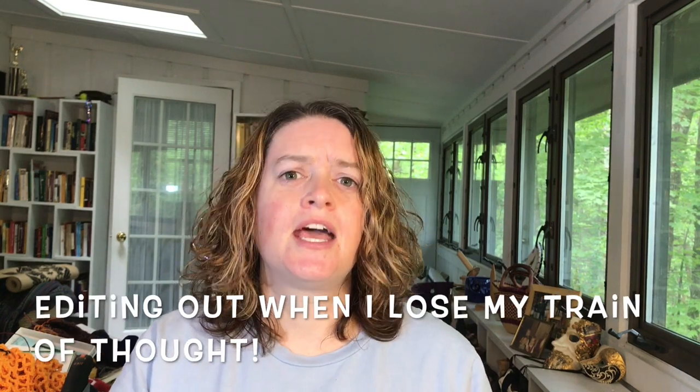Hello everybody! Welcome to a Sunday edition of Sun Dragon Tips and Tricks. I'm Rebecca, I am the owner of Sun Dragon Art and Fiber in Brevard, North Carolina. I'm filming on a somewhat rainy Sunday because I have to go do some other stuff on Monday. Today I thought we would talk about how to pick up a runaway stitch.